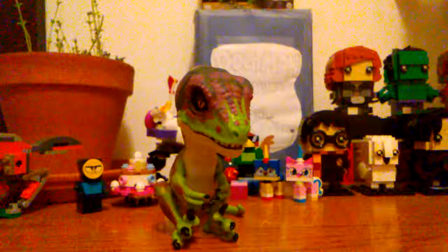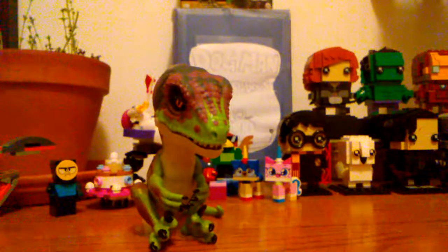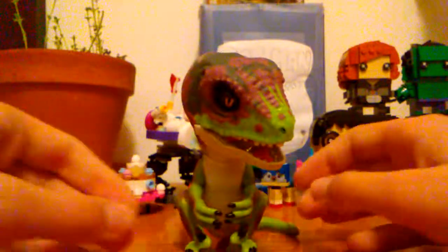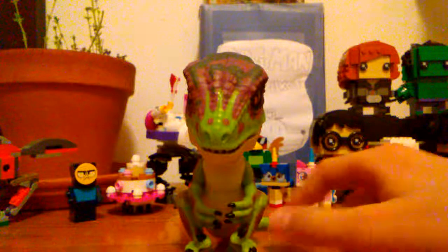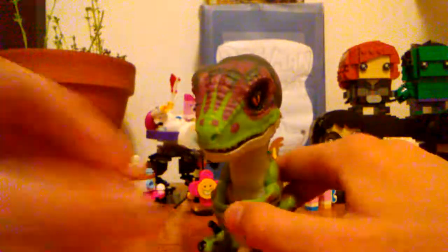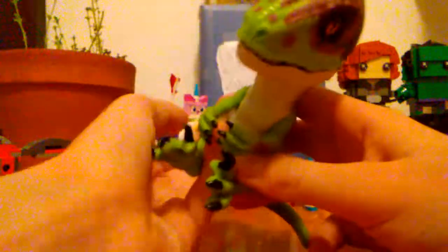If you want to make him react without touching him, you can clap once or twice and it triggers different alert calls. For points of articulation: the tail moves, you can hang him upside down, and obviously the head moves — though I wouldn't recommend moving it too much on your own in case you break it. The arms can move a little, probably just to adjust to different sized fingers.